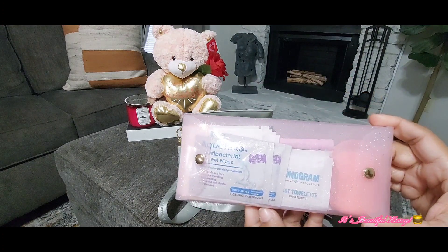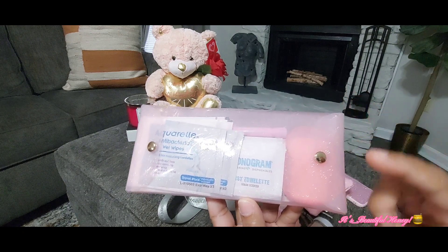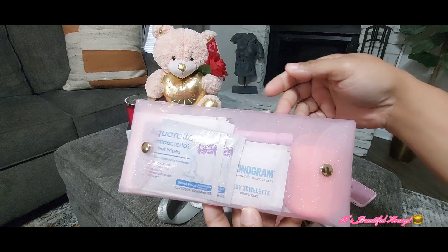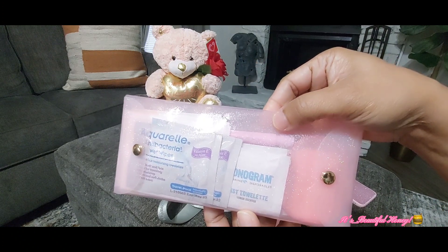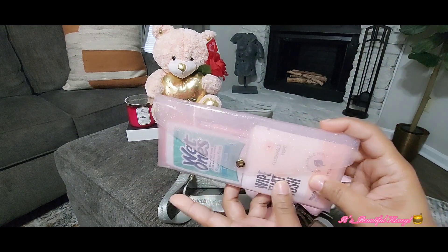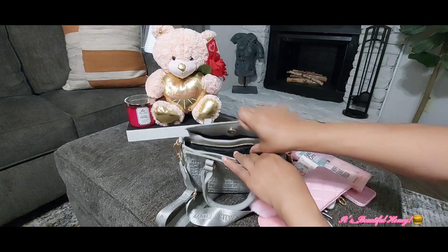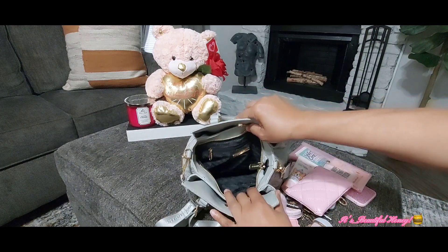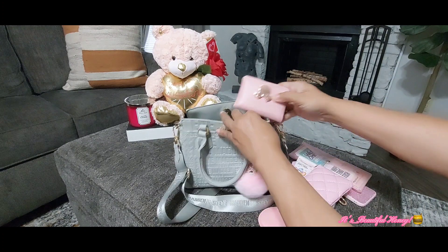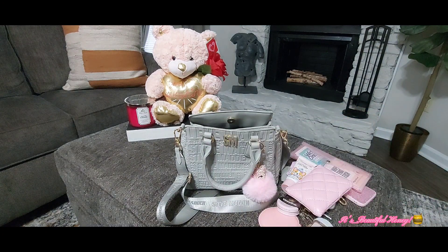The next thing I have is my hand cream by The Crème Shop in the scent Sugar Cookie Dream. I also have a mirror — another Shein find. I have my Vaseline Lip Therapy in Pink Bubbly, and my Victoria's Secret Bombshell rollerball.